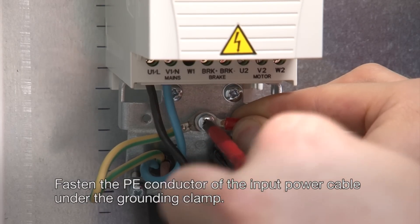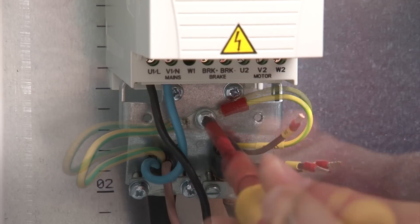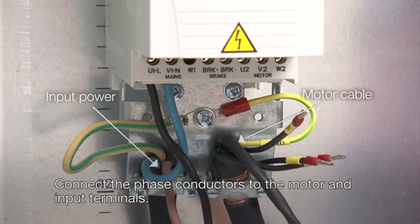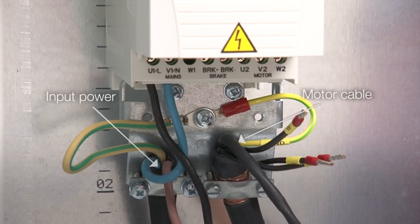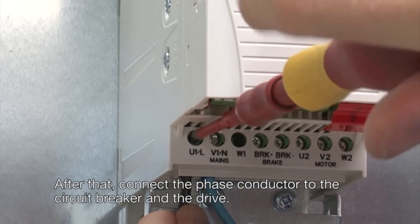Fasten the PE conductor of the input power cable under the grounding clamp. Connect the phase conductors to the motor and input terminals. After that, connect the phase conductor to the circuit breaker and the drive.